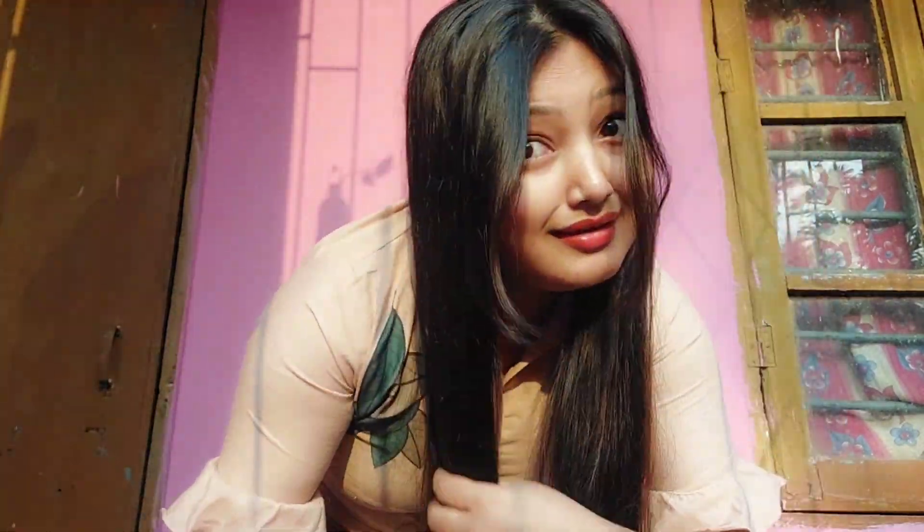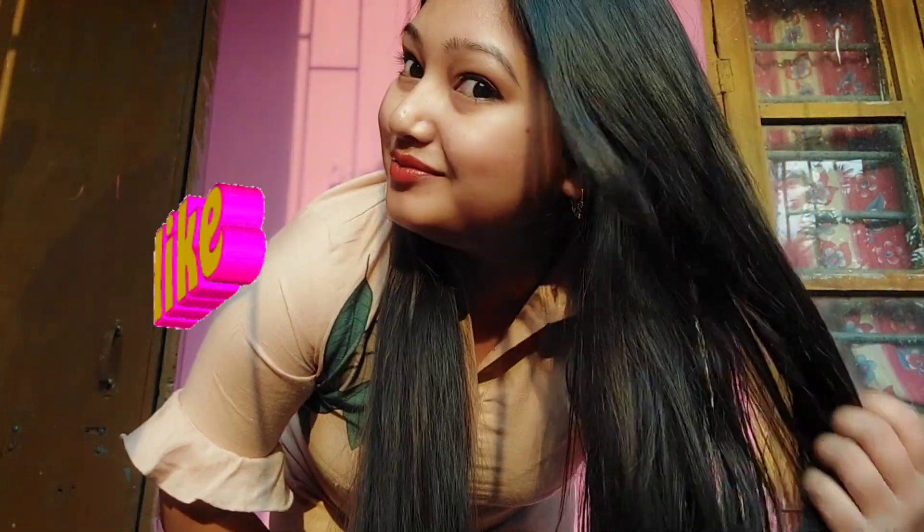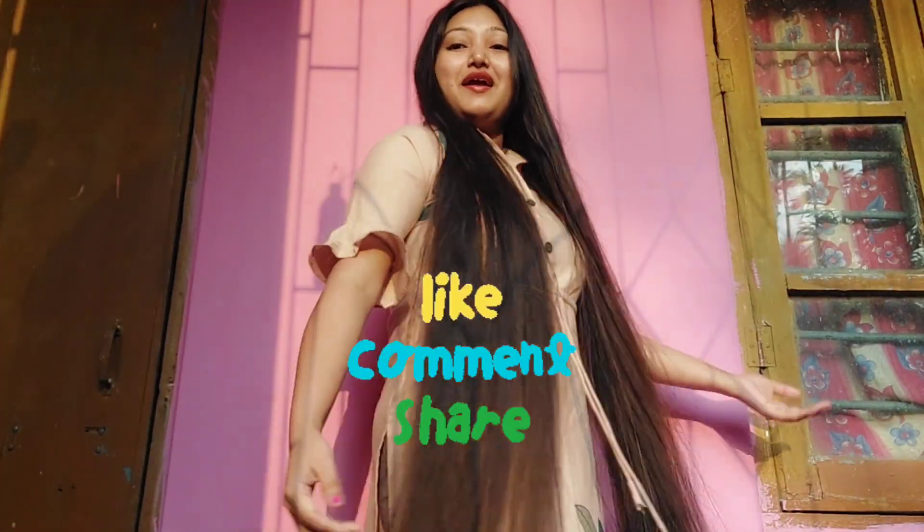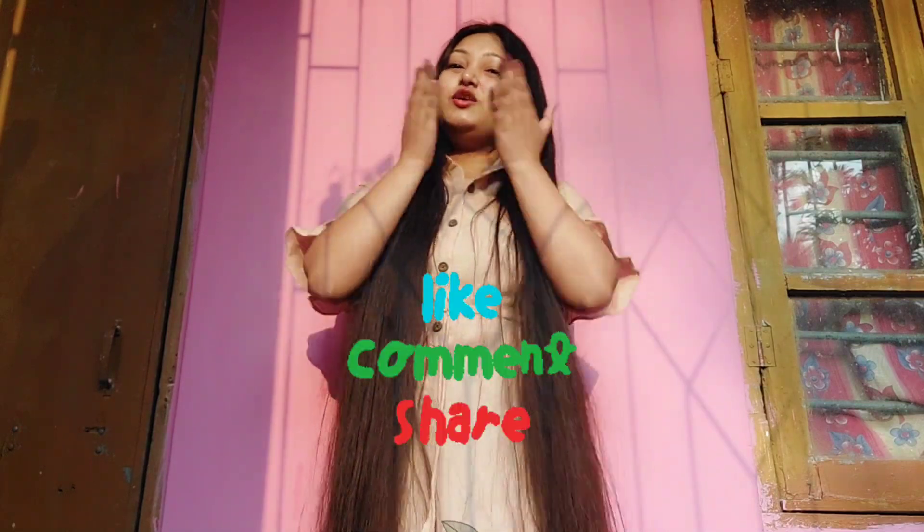If you like this video, please like this video and subscribe to our channel. If you like this video, please comment and don't forget to see you in the next video.